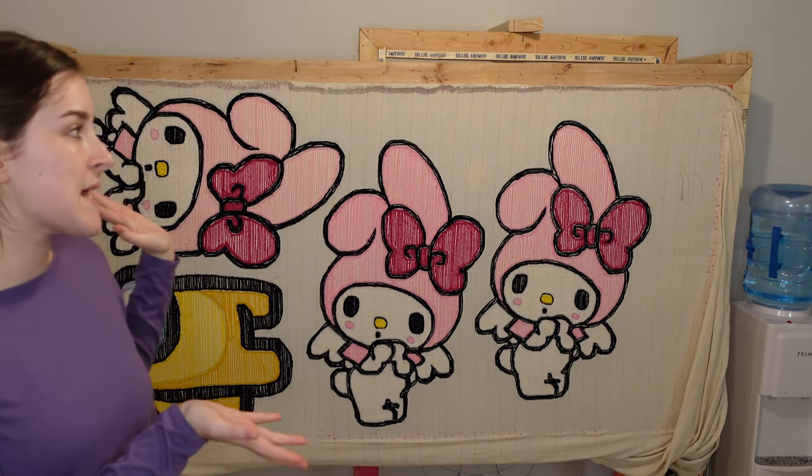Hey guys, welcome to my channel. Right now I'm standing in front of four rugs that I did today. I'm going to be showing you guys how I finish them with five super easy steps. My name is Autumn and let's get started.